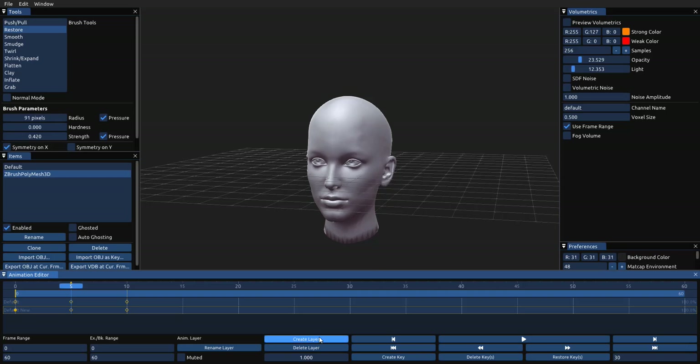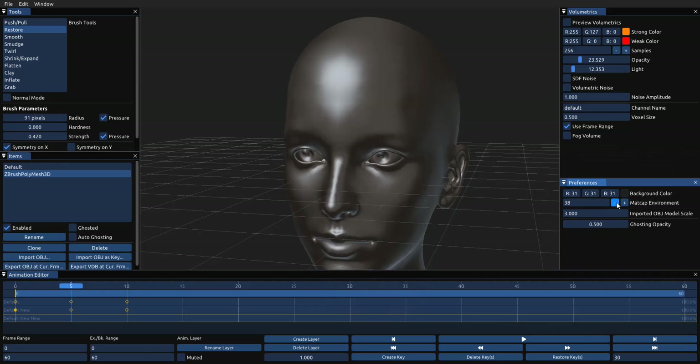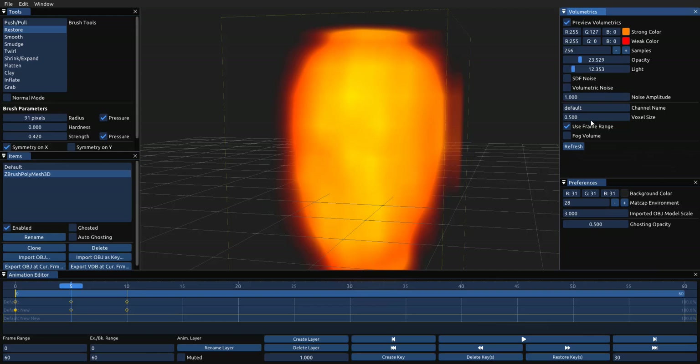The next thing I enjoy is that you can add different animation layers — this is something I haven't seen in most other apps. You can come over here, create a layer, and animate a whole different thing directly on top. It has this additive method of adding animations on top of the mesh you're sculpting. The pen pressure support is also really cool. You can add keyframes, reduce keyframes, and the MatCap section lets you toggle through different MatCaps to control how your object appears on screen. One thing I noticed is that the OBJ sequence import doesn't really work well for me.